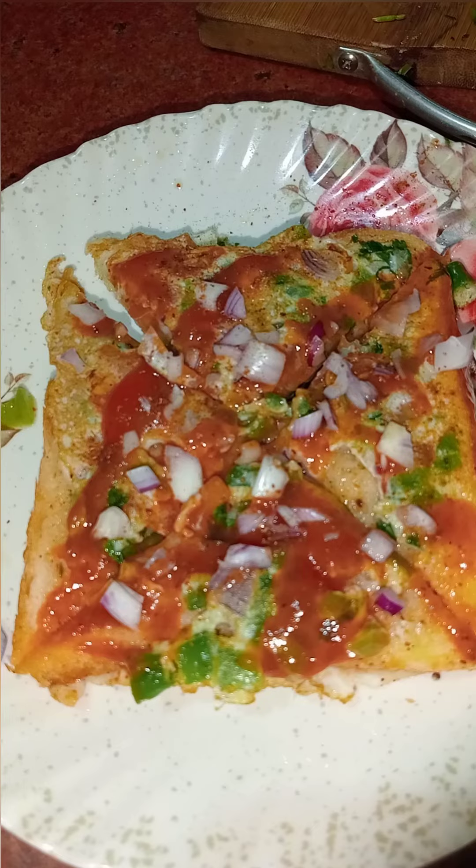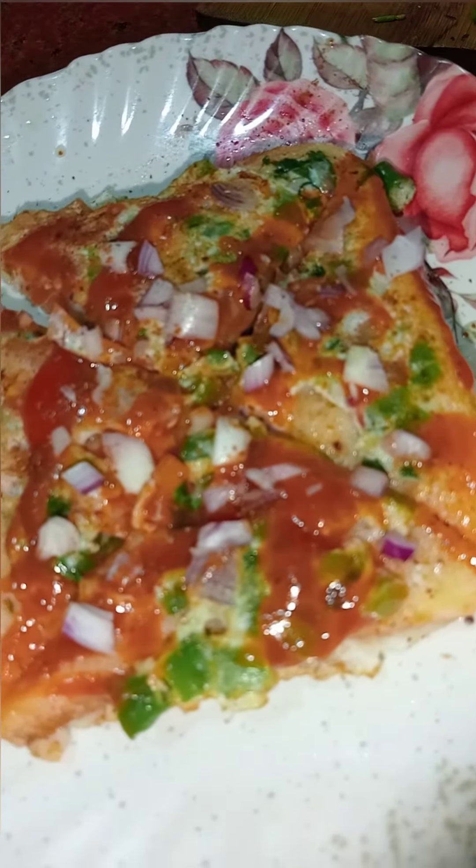We are going to get to the next step. We are going to find the finished top. We're going to keep it in the bottom and go back to the top. Thank you.